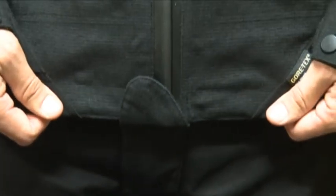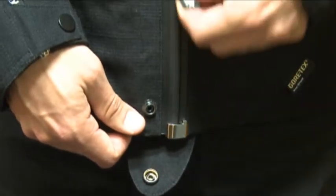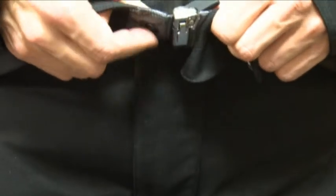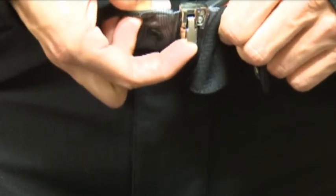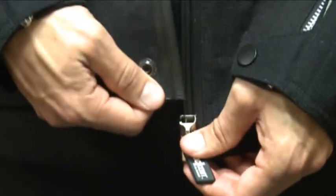To open the closure, undo the bottom tab and pull the slider down until it meets the bottom stop. On contact, the locking lever will automatically disengage. Move the lever to the open position, like this, and then pull the right hand rail out of the bottom stop.